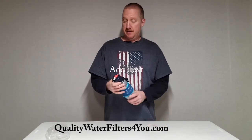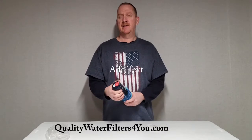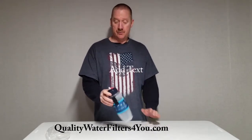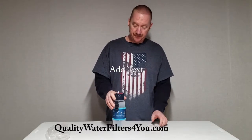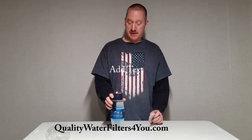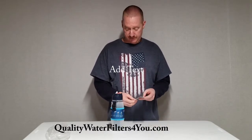Hello everyone, this is Chris with Quality Water Filters for you, and here I have the Seychelles Extreme, or they just changed it to RAD Advanced Water Filter Bottle. It's a 28-ounce filter bottle. This filter filters out all the contaminants that their advanced version does, including radiologicals.